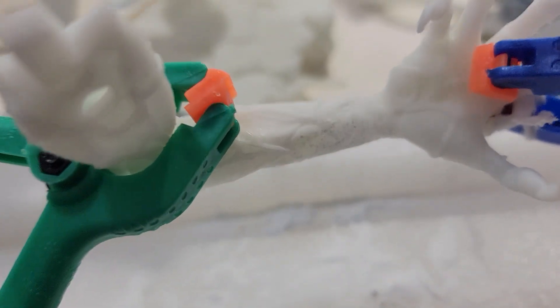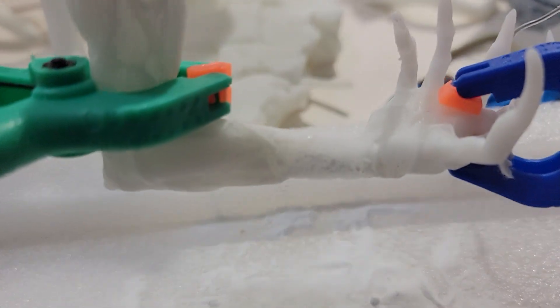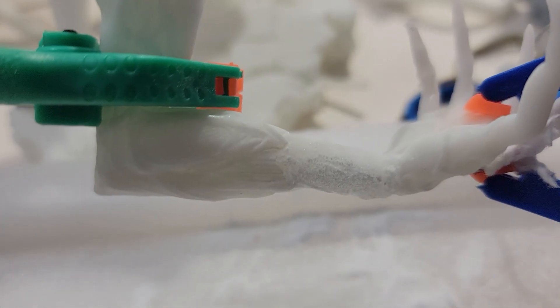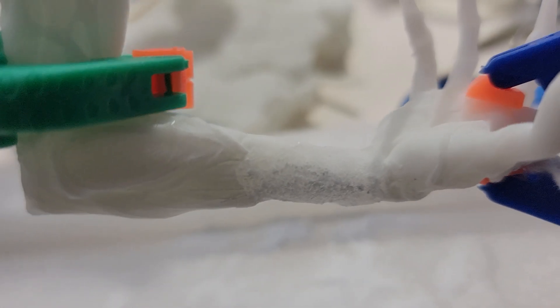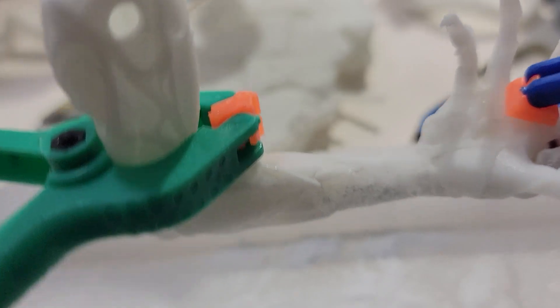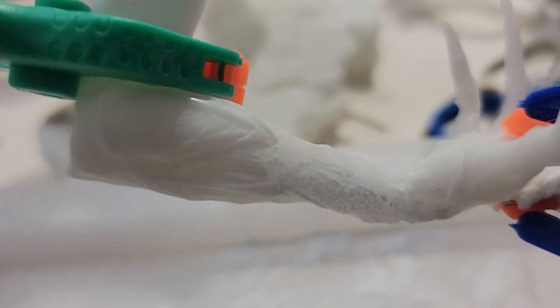And that is solid, folks — this is never coming apart. I'm no chemist or anything like that, but there's some type of reaction with the glue and the baking soda, and it's a good tight bond. I think the rest of the statue would come apart before this right here came apart.